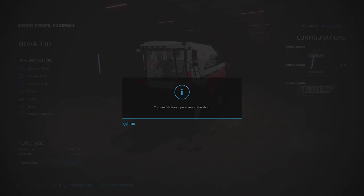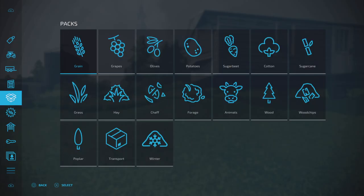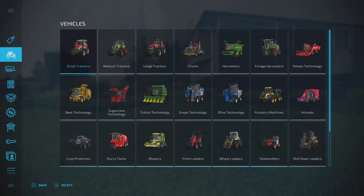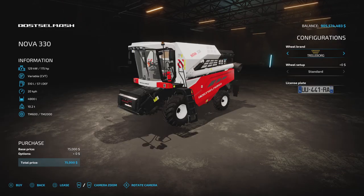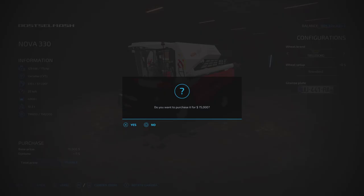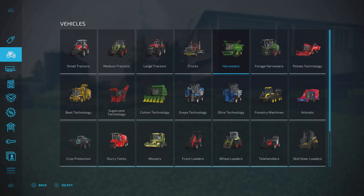The next thing we're going to do is find the exact same harvester and compare that to the new price. The new price is $75,000, so let's buy that.